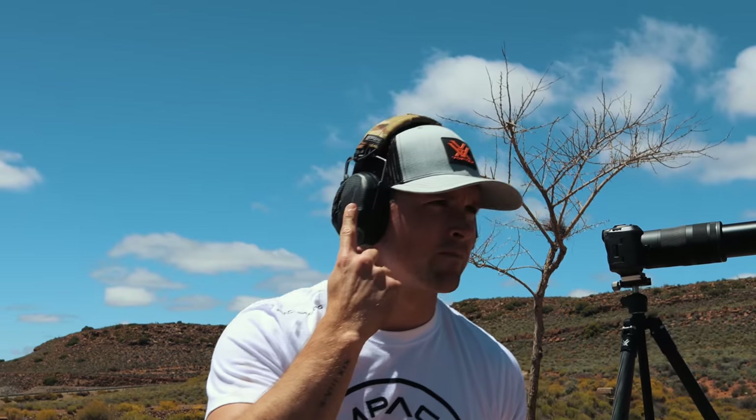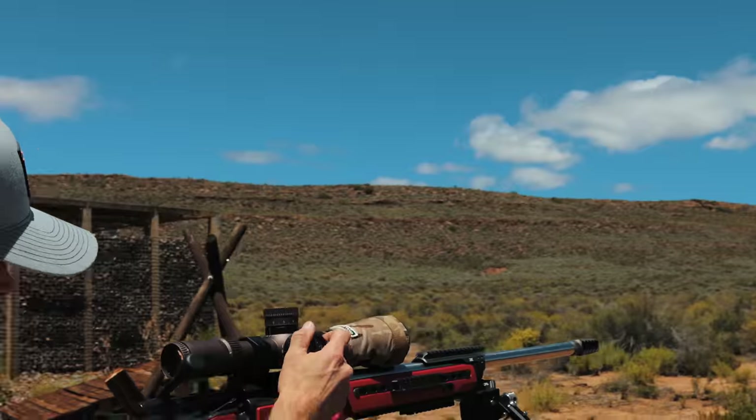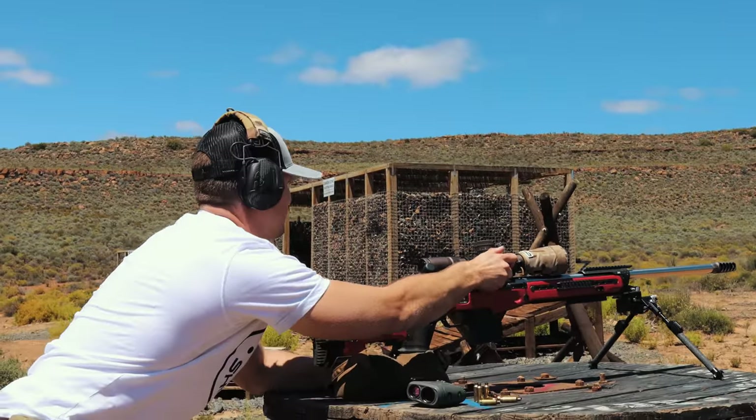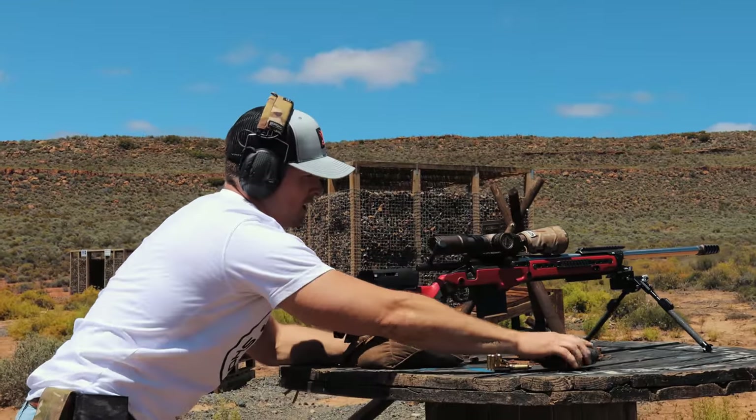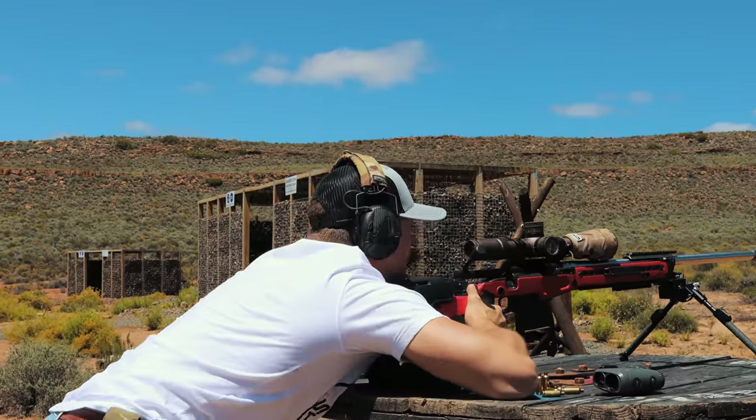The wind's picked up a little bit since we shot last. So I'm going to do about 0.6 for wind on this one — let's go 0.6 from the left. Actually, that's significantly further out, so we're going to go 0.7 and see if we can bring some steel.